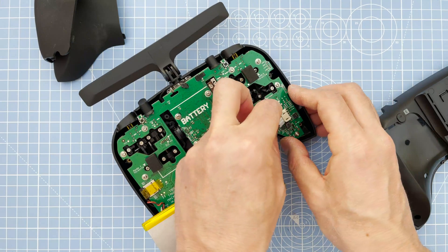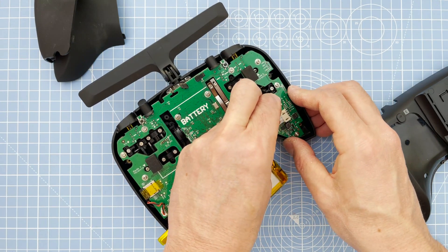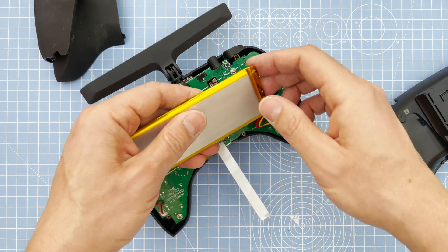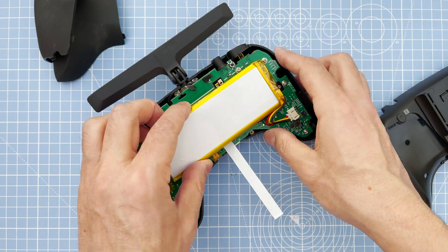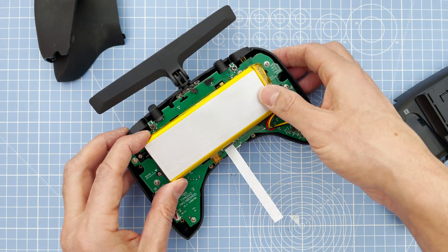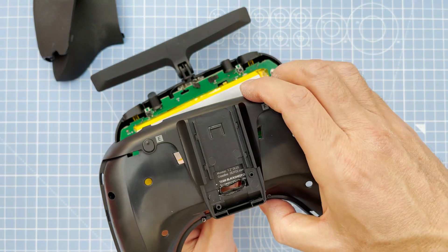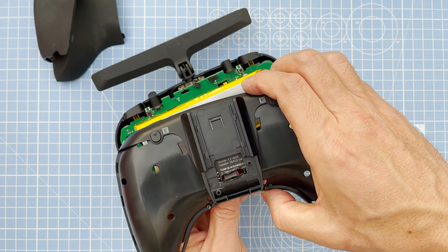Next, put the battery back on. I'm going to take off the velcro from the previous one because the new board has three new little sponges to hold it. Then hold that into place and feed the ribbon cable through the new hole that's been made.